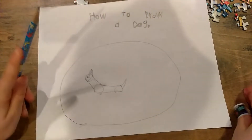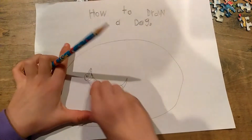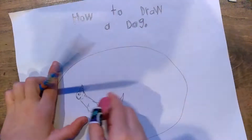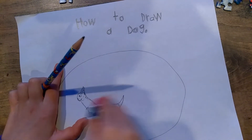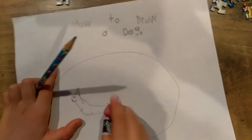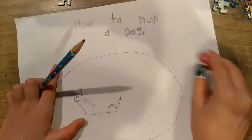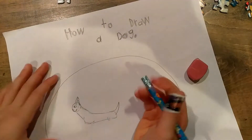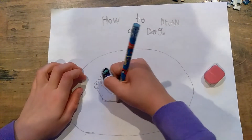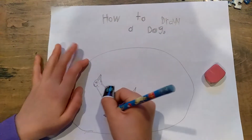Then do the tail. Then do the mouth and the eye. And now the black nose, just like the cat when I stopped, and then little whiskers.